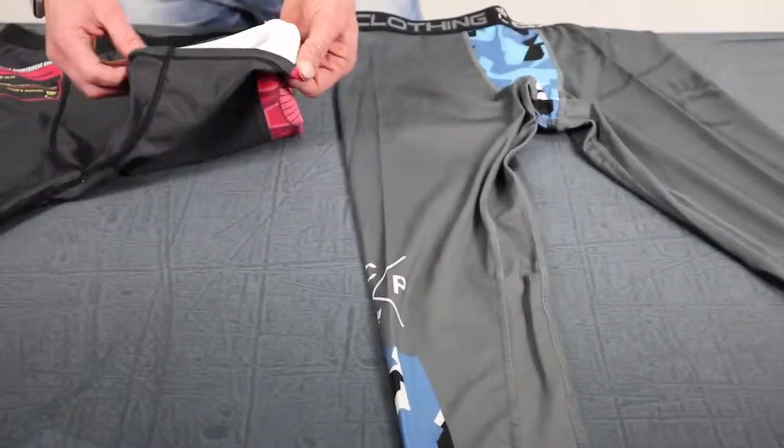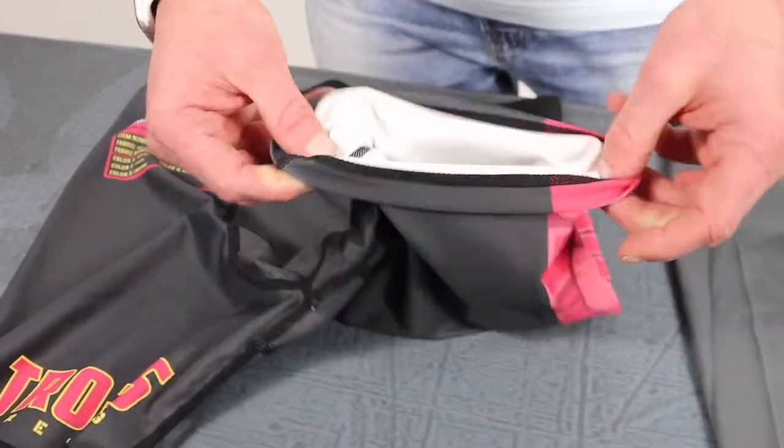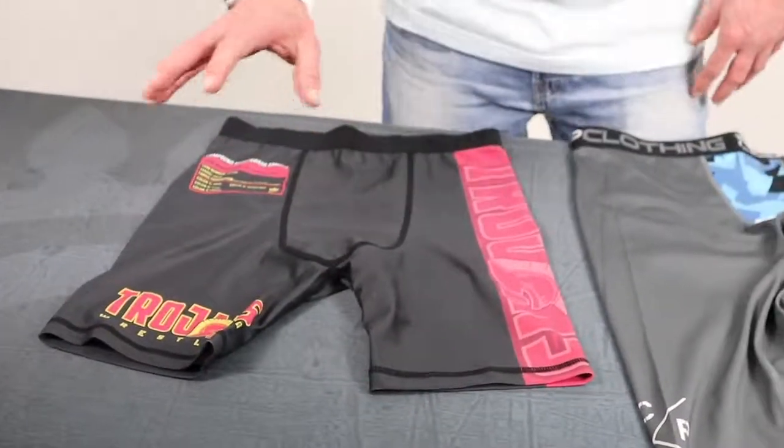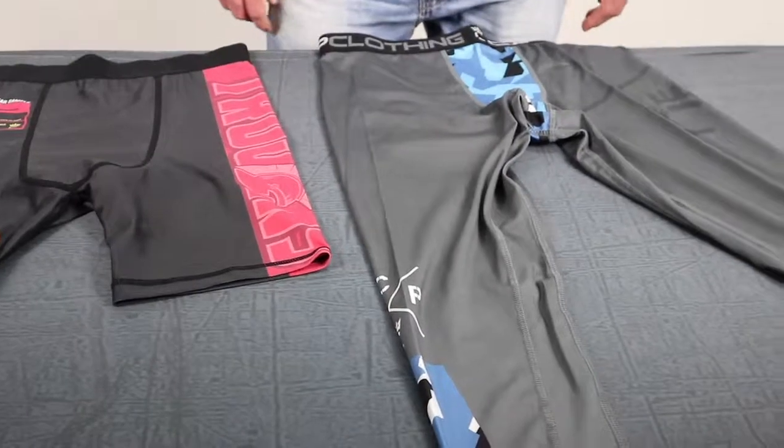We do not have the silicone band in the legs like we do on our singlets with our compression tights. We can put it in there, but the majority of our clientele likes it with just a regular fit on the legs.